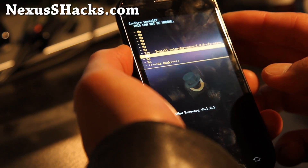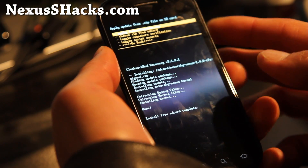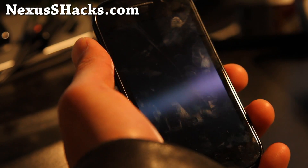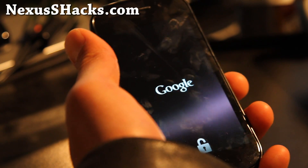I'm installing this because this one gives you wings and lets you overclock. Go back and reboot system now. And that was it — it took about 20 seconds to install a new kernel.